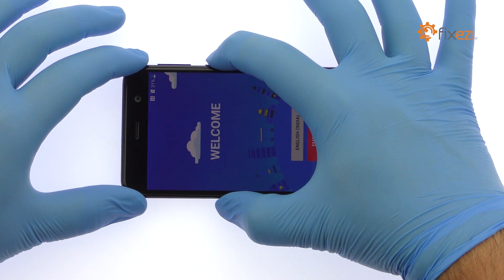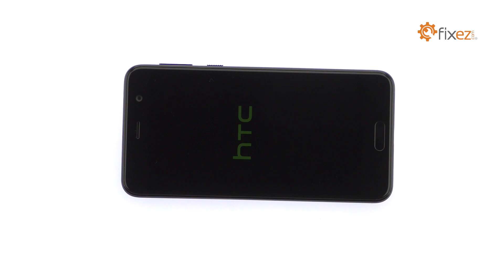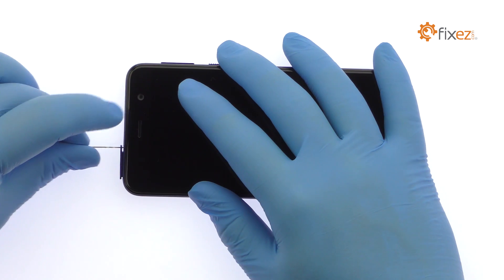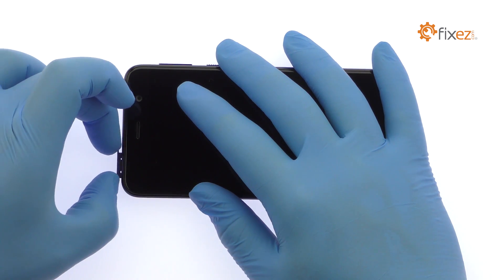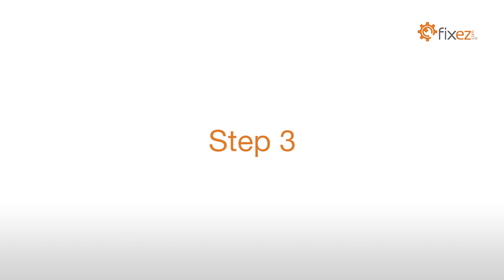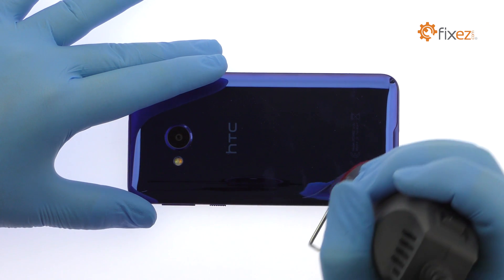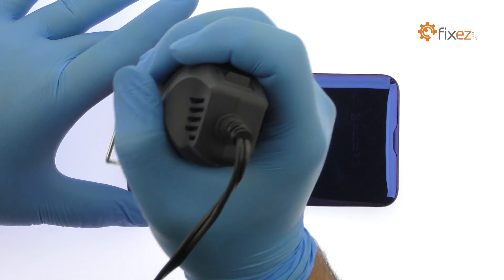Power down your HTC Uplay phone. Eject the SIM Card and Micro SD Card Tray. The HTC Uplay Rear Glass Panel is glued on solidly. Apply heat to soften the adhesive.